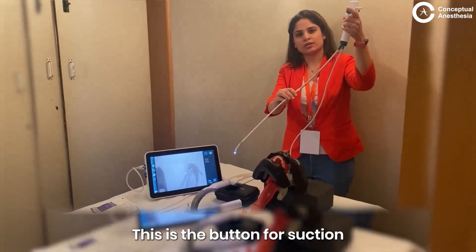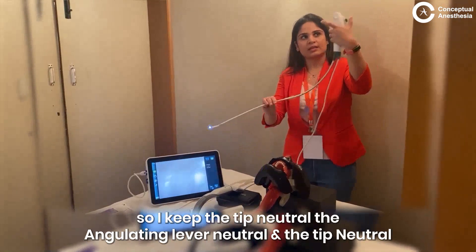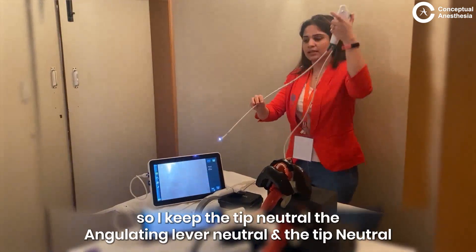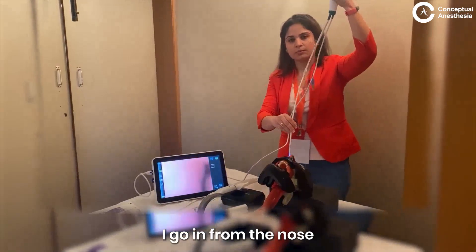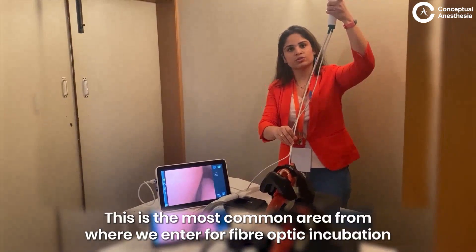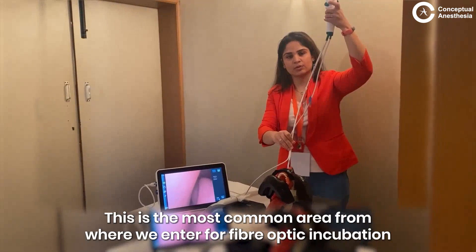This is the button for suction. I keep the angulating lever neutral and the tip neutral. I go in from the nose. This is the most common area from where we enter for fiber optic intubation.